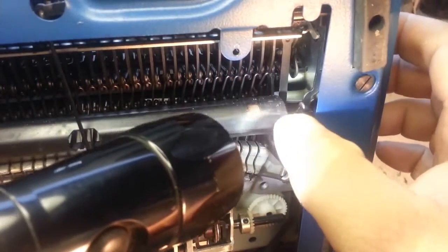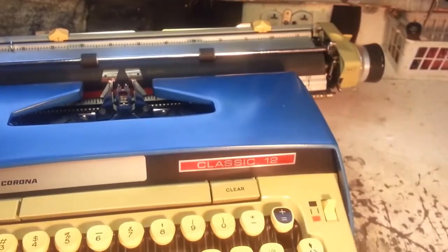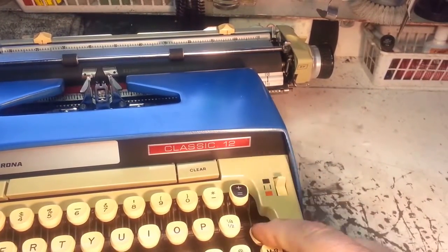Once it's in there, the key should be back up at the top. Sure enough, there it goes — it's working.